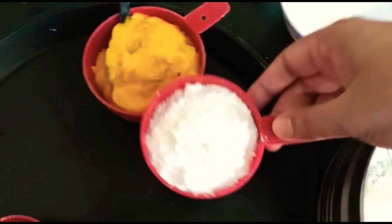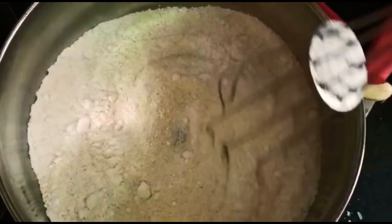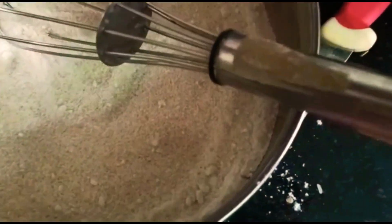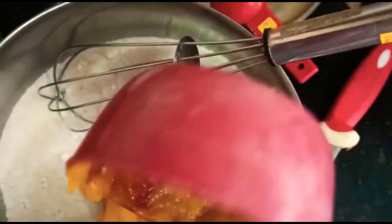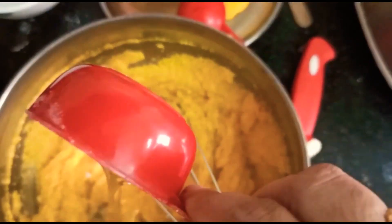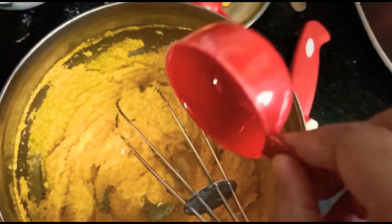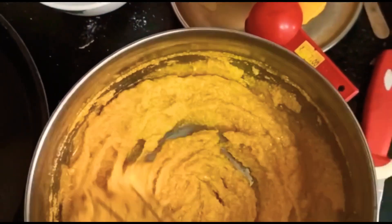Let's add sugar and mix it together. We blend in a light mix and add mango pulp — it gives a nice taste and a super bright color. You can use cardamom powder for a good smell. Now add oil to the liquid. The batter should be a little loose, like a cake batter.